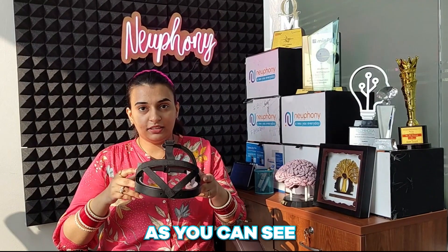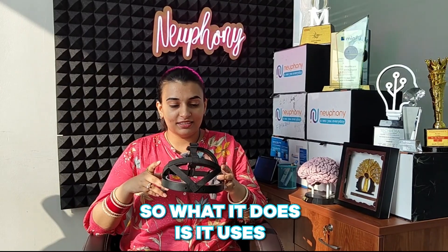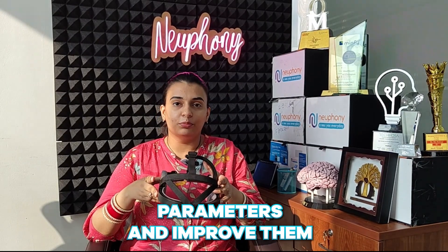How does Newfni work? So as you can see, we have the Newfni headset here. It has dry EEG sensors. What it does is it uses the neurofeedback technique to train our brain to work around the parameters and improve them.